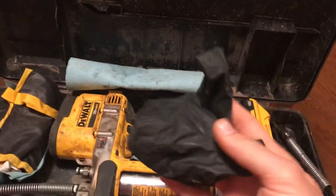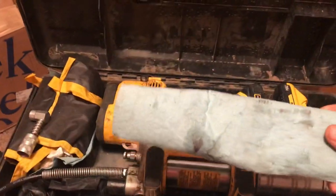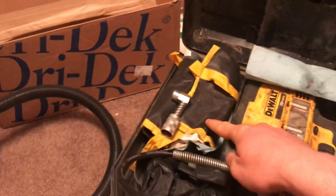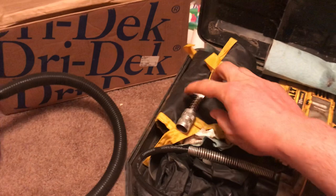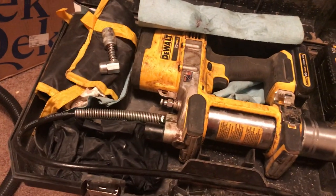Number one, carry latex gloves so my hands don't get nasty greasy. Grease is not man lotion. Number two, paper towels to clean off other things that get nasty. Carry a spare battery. This is a lock and lube adapter set with a bunch of different style adapters, like a 90-degree to get those hard to reach Zerks. I also put in spare grease gun tips in case I blow one up.